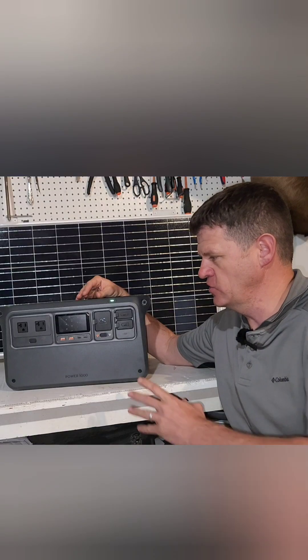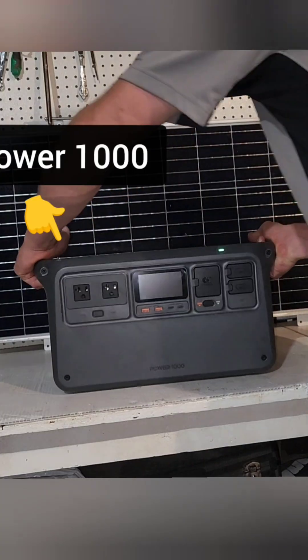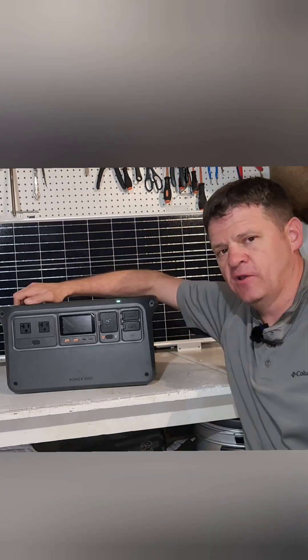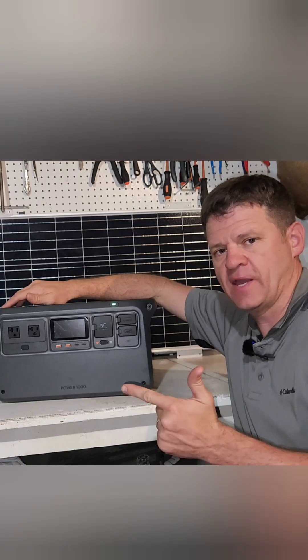Today we are looking at using a typical mid-size power station as a power option in case the power goes out. For this test we're going to be running my typical house refrigerator, my Wi-Fi router, my laptop, and then we're going to also run my TV.